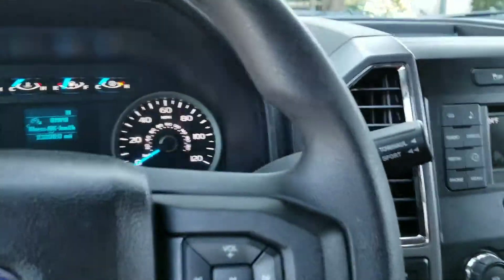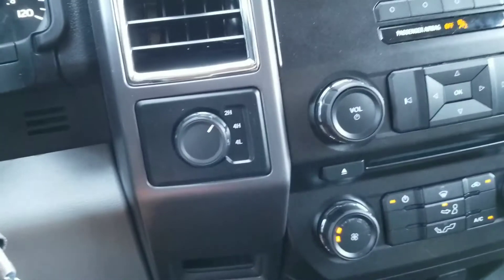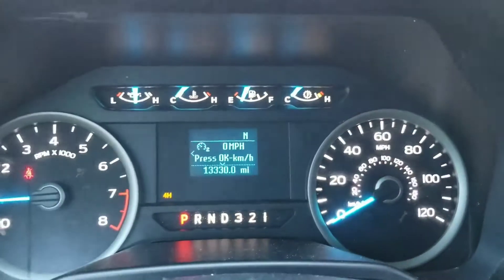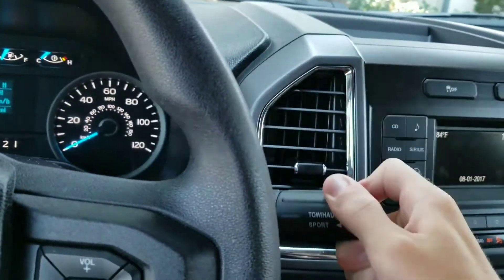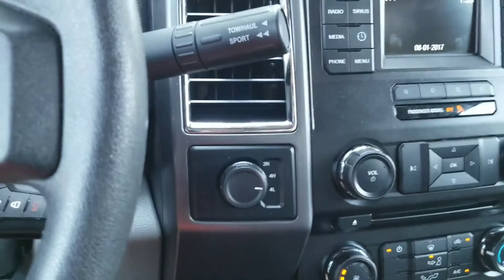No backup camera. This does have four-wheel drive. If you want to switch between high and low range, make sure the transmission is in neutral, then turn the knob.